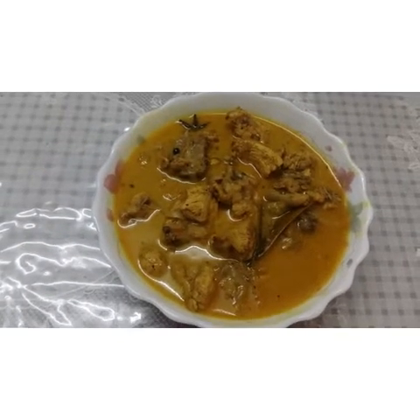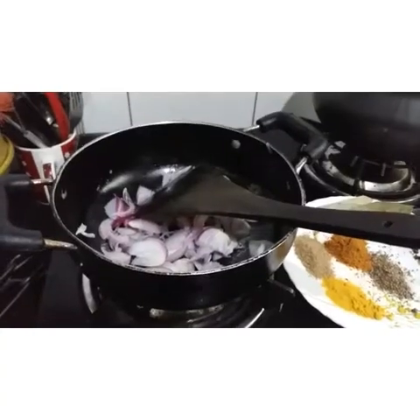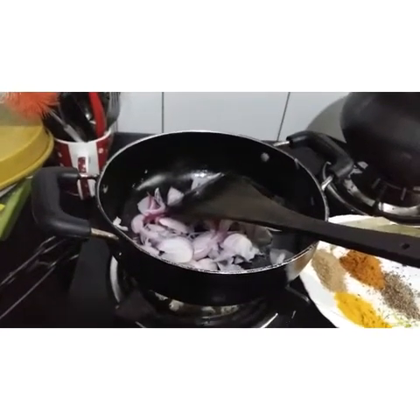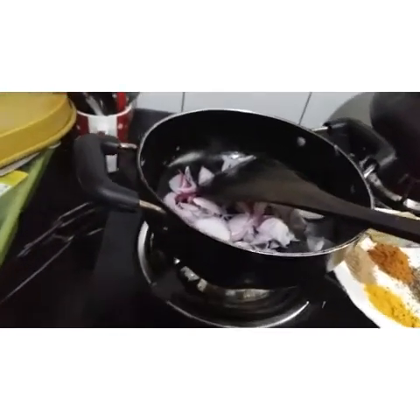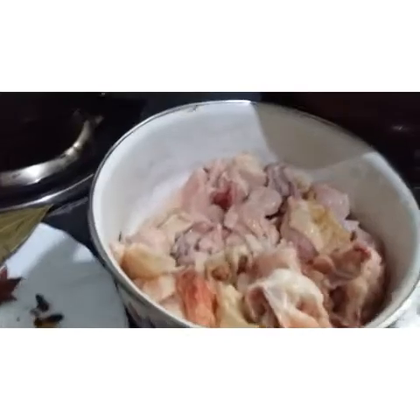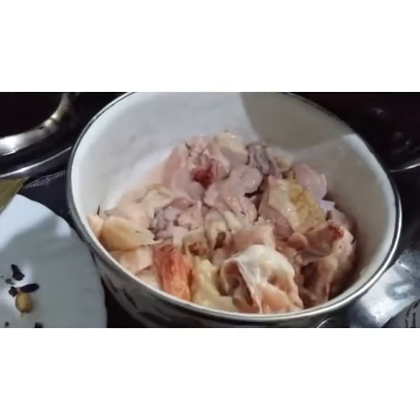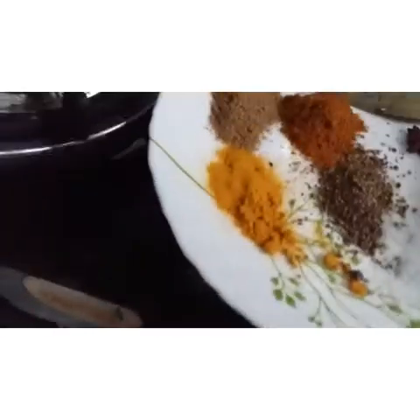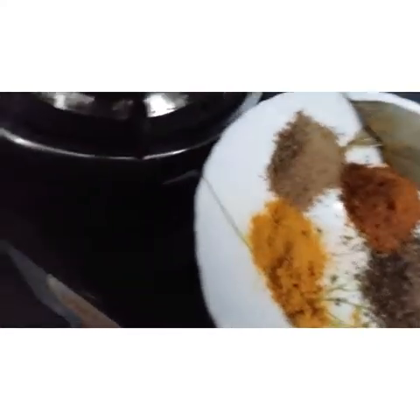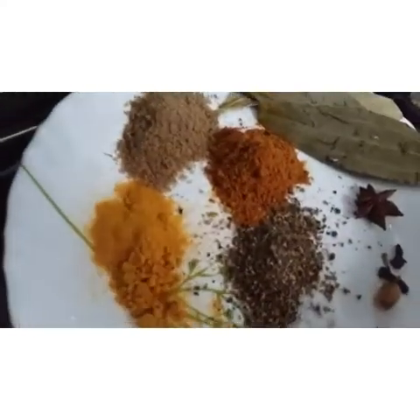Here we will eat healthy chicken. I am going to add some ingredients. I am going to add 250 grams of chicken. I am going to add all the ingredients. I am going to add chicken masala.